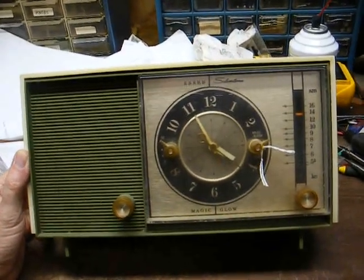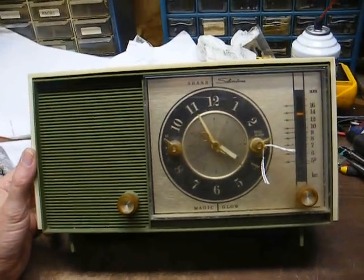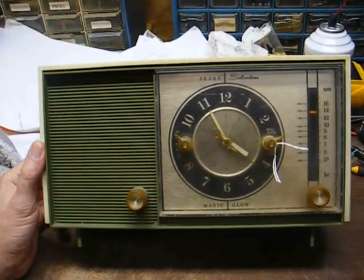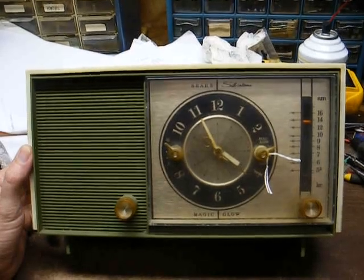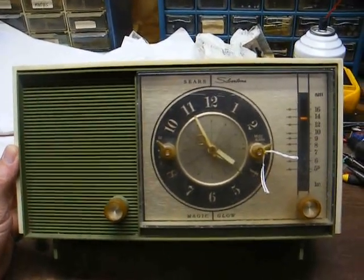If it was a 132 chassis number prefix, that would indicate an Arvin set. Picked this up at the flea market for a few dollars. They said the clock works, but the radio doesn't. So let's open it up and see what's going on with it.